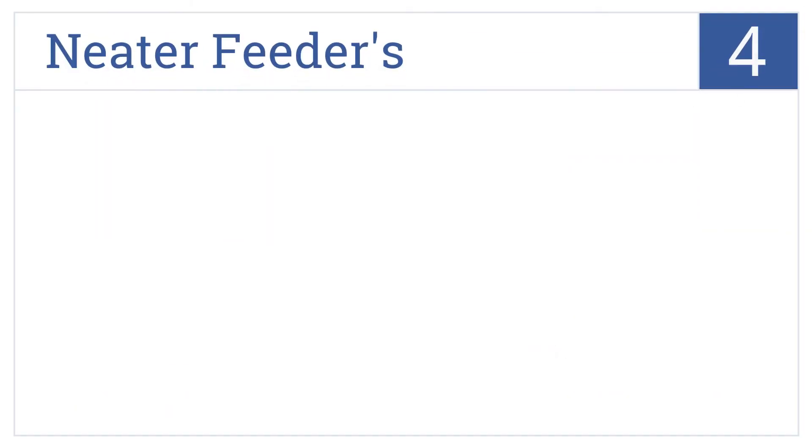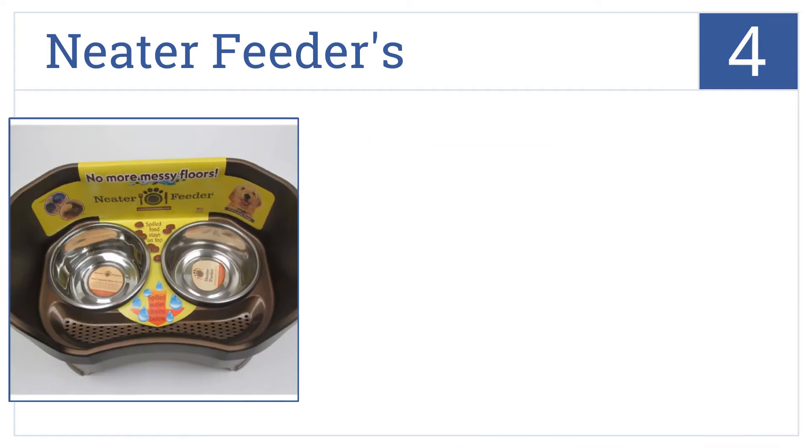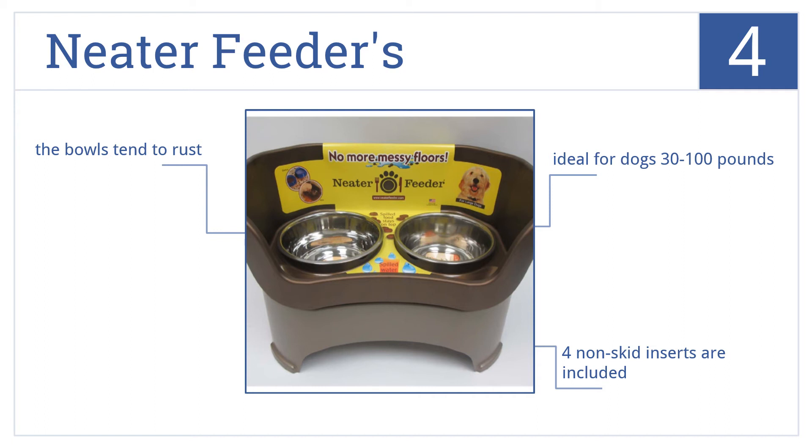At number 4, designed to help prevent too many messes on the floor, the Neater Feeder's shape allows spilled food into the brown holding tub, while water drains into its lower reservoir. This one's ideal for dogs from 30 to 100 pounds and includes four non-skid inserts. But the bowls do tend to rust.